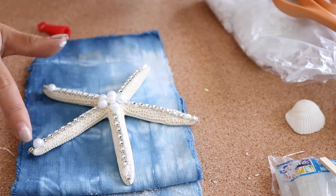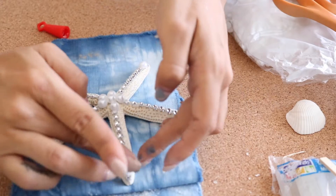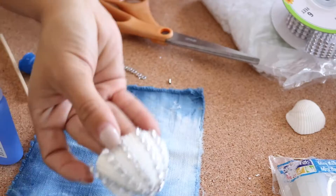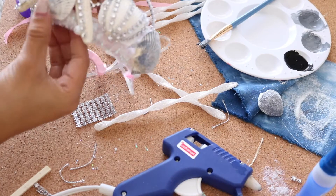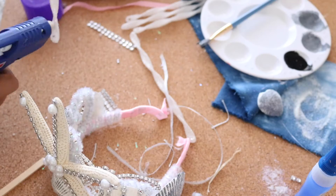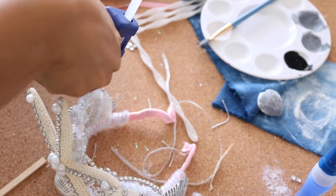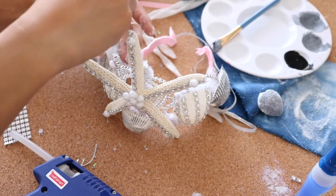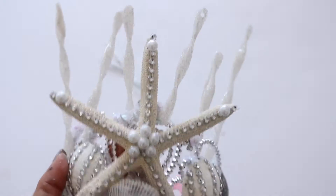Anything goes in this part — have fun with it! Once you have everything to your liking, start hot gluing the shells and anything else you have to your crown. I used the seaweed ornament to give it more of a twining effect. Secure everything into place and you're left with this gorgeous mermaid crown.